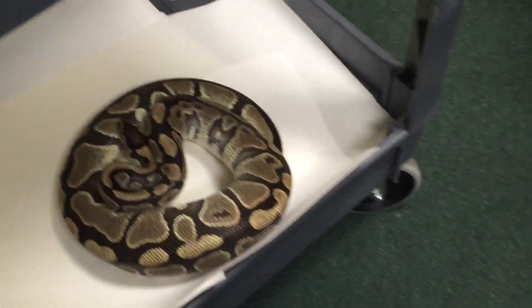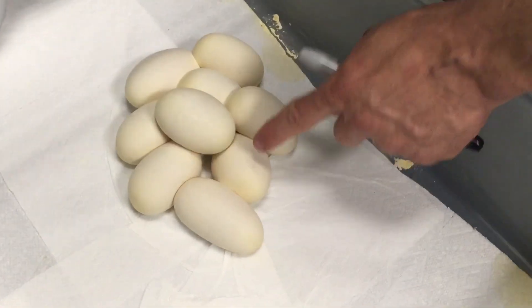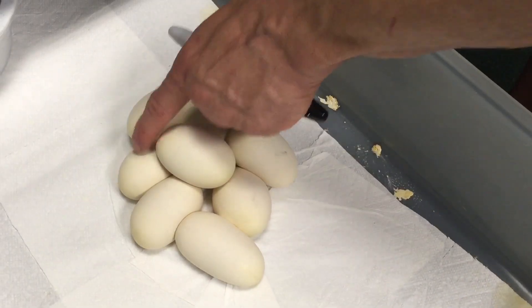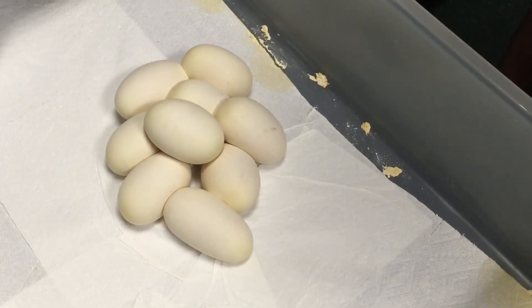She's a beautiful looking female for a non-visual. She carries the caramel albino and she carries the hypo gene. Now there's one, two, three, four, five, six, seven, eight — is that nine eggs? Nine eggs. So that's one of our biggest clutches we've ever had.